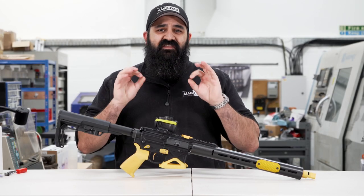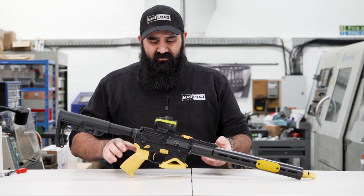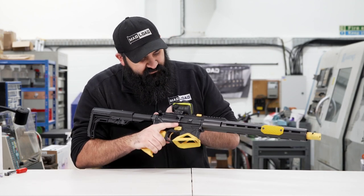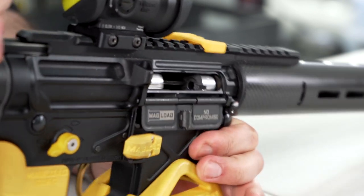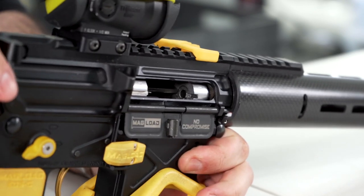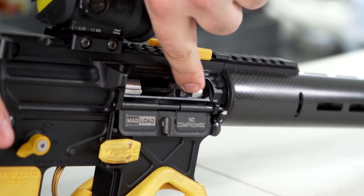First thing to do as always is to check the gun is clear. Finger well clear of the trigger, rack it back, make a visual inspection of the chamber and the magazine well and make sure there's nothing in there. Safety can be on or off — this is an option three start.